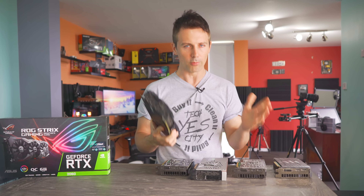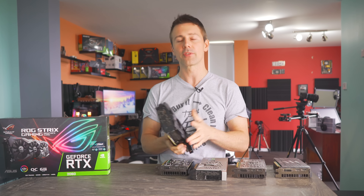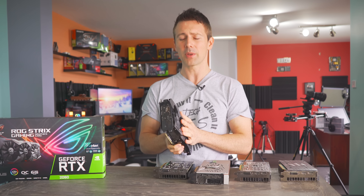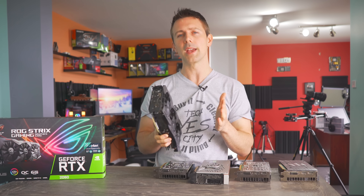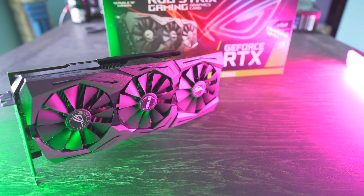Well, today we're gonna be running this thing through all the tests and paces that you would expect from a graphics card review, except we're gonna be changing things to make it a graphics card review, as you guys all know and love around Tech Yes City.